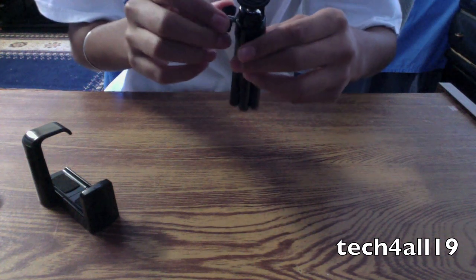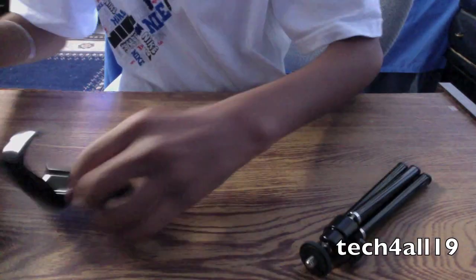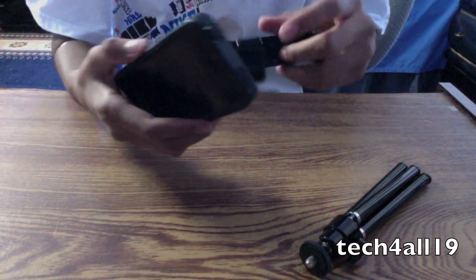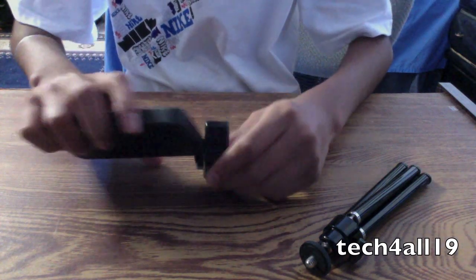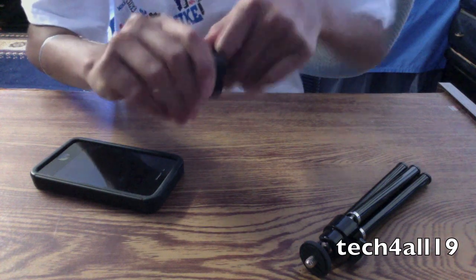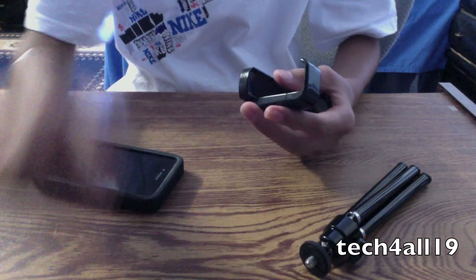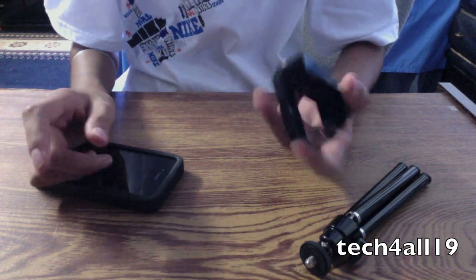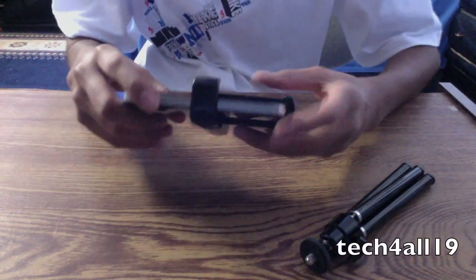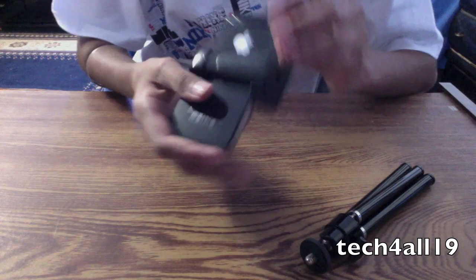Before doing anything else, I'm going to try to get my iPhone in with this case. This is the AK Superleggera Pro, by the way, for those of you wondering. I'll see if it fits, and if it doesn't, I'll take off the case.